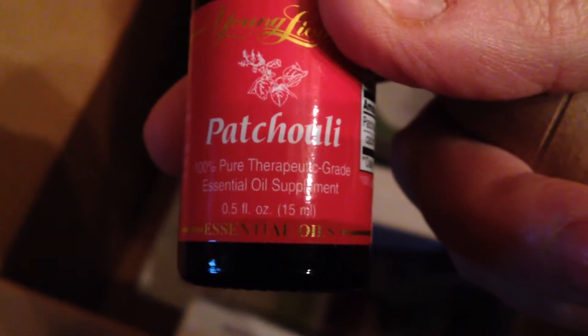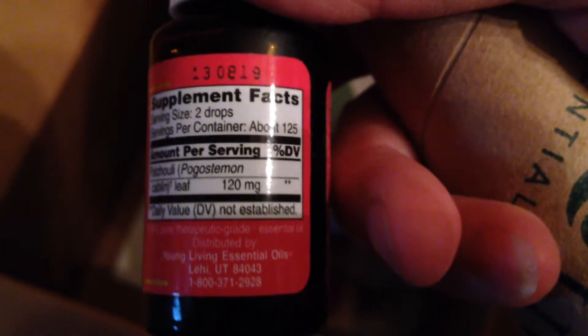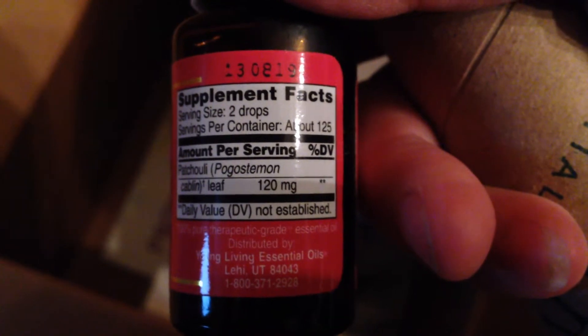Here are the two oils I've been waiting for. Here it is - pretty as a picture - patchouli. Now if you look here, these are the supplement facts, which means you can take it internally.